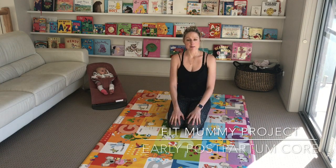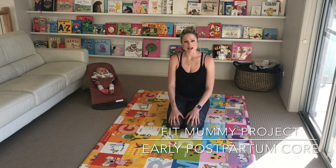Hi there, I'm going to take you through some prenatal and also postnatal core.